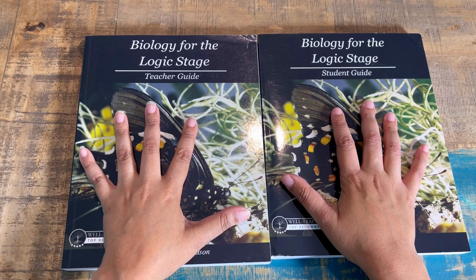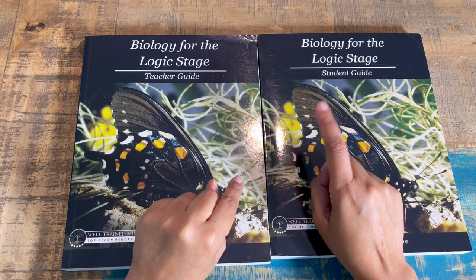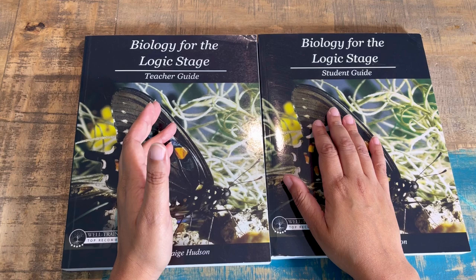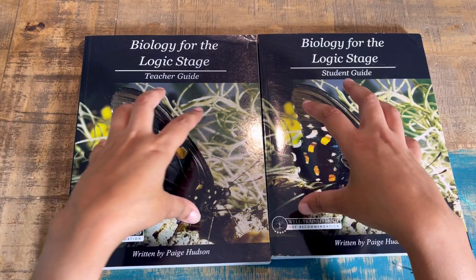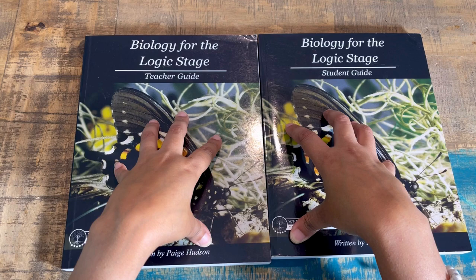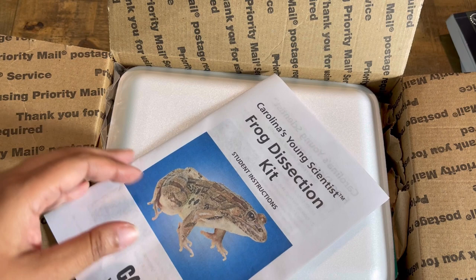One of the cool things about Elemental Science is that you can buy the science kits directly from them. It's not going to have absolutely everything you need, but you'll probably just need to gather a few household items. I did receive a complete bundle that includes the science kit, and I will show you what's inside. I was not prepared for the frog inside — I don't know why, because it's biology! I opened it and there was a preserved frog, but we're going to have fun with that.